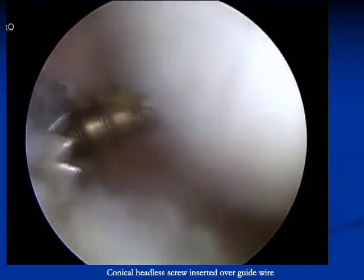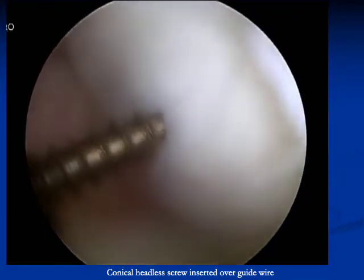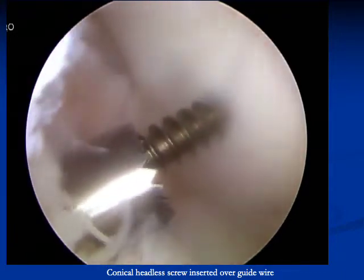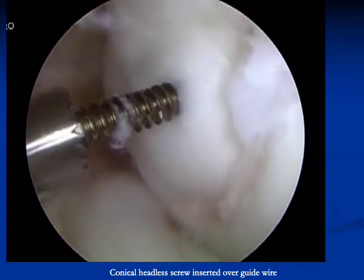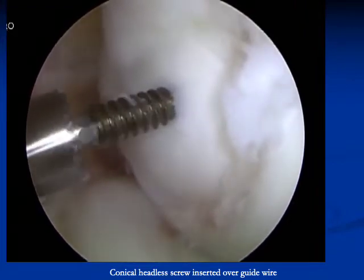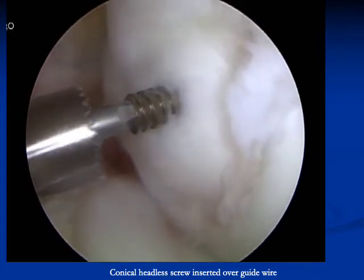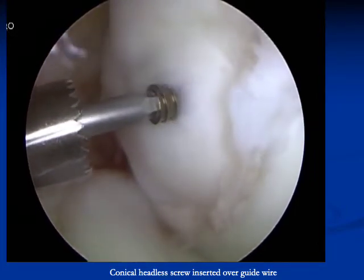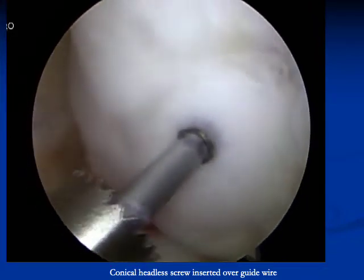The drill is inserted over the guide wire to the desired depth. Next, a conical headless screw is inserted over the guide wire. It is essential to maintain care in not stripping the screw head. The screw is inserted all the way to the cartilage and then countersunk at least half a millimeter deep to the cartilage edge.